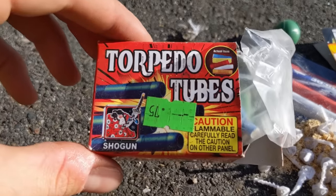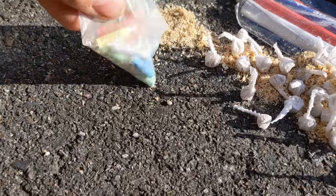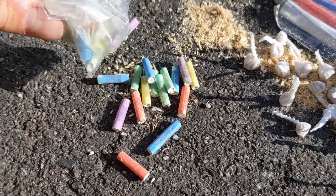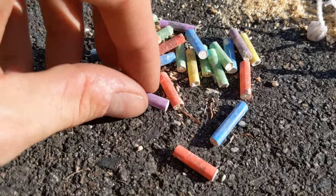Torpedo tubes! You guys haven't seen these torpedo tubes before — they're actually pretty cool. Now you'd think to yourself, what on earth are all of those? They look like nice, pretty, colorful cylinders. In fact, they are really pretty. Go ahead and do two at a time. You just like throw them on the ground and they're really cool.